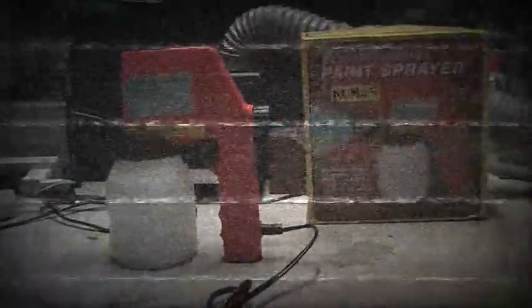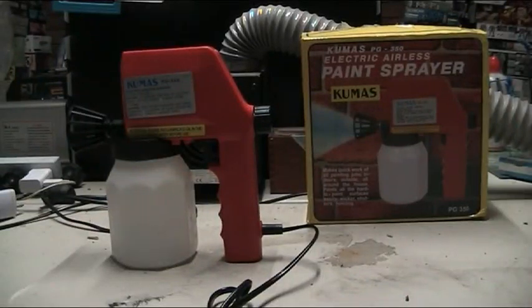Hello and welcome to another modeling video. This is Alan from the Maconamounted YouTube with another airbrush video.